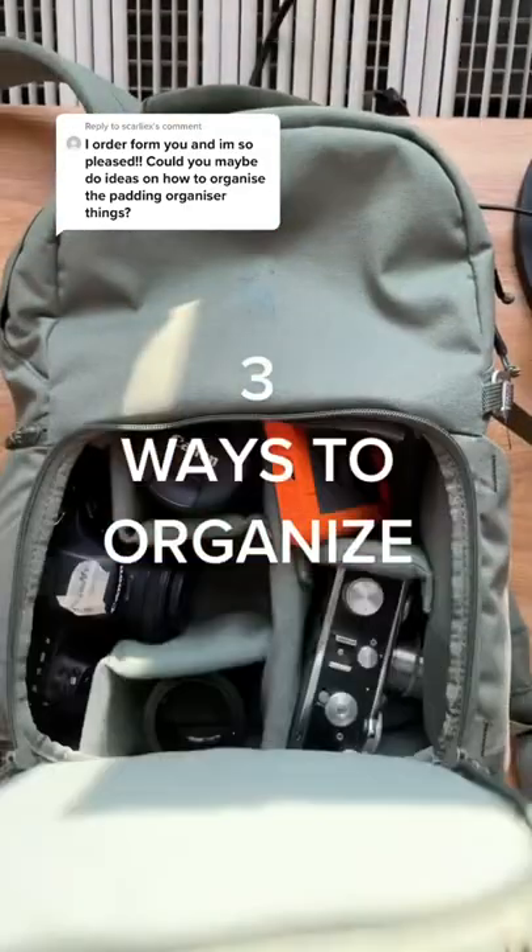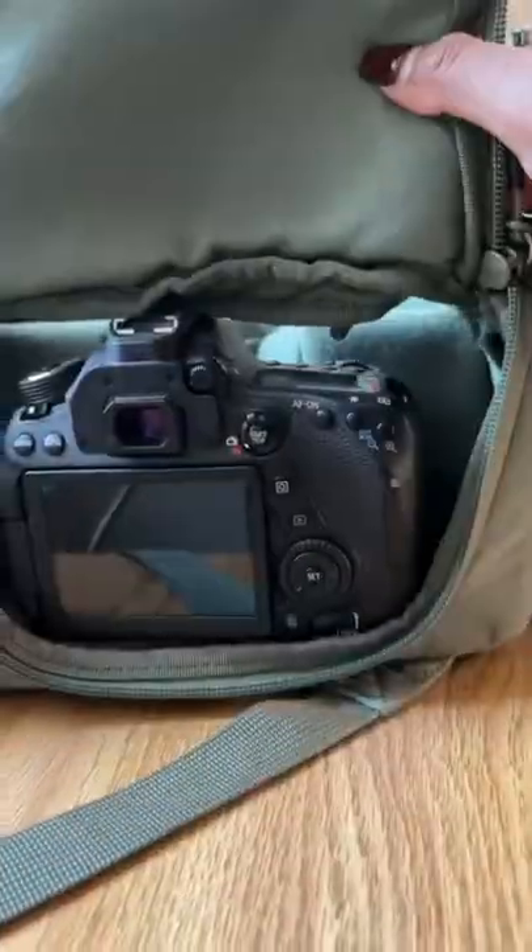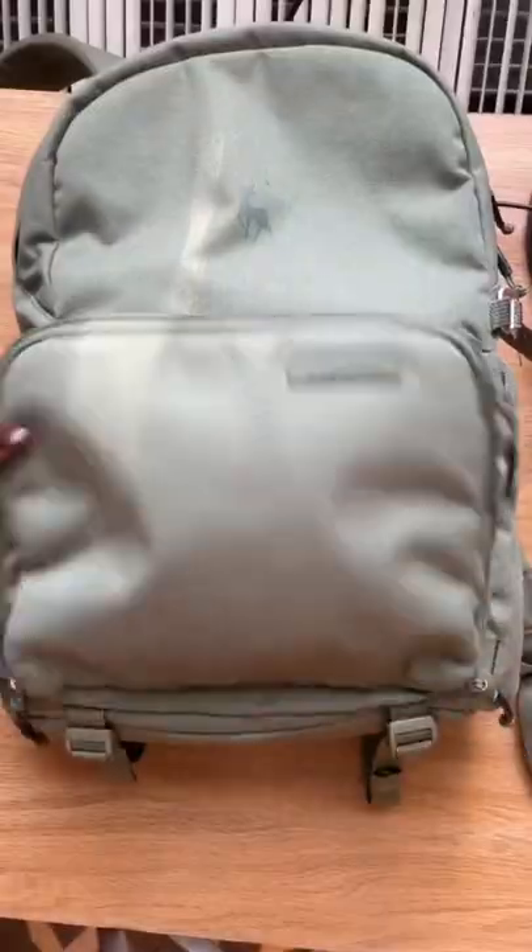Three ways to organize your jumper. Number one: camera gear. The separate compartments make organizing my camera gear a breeze, with a quick access pocket to keep my camera gear safe on the go.